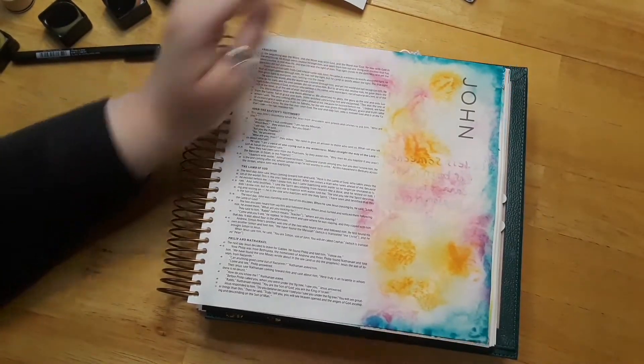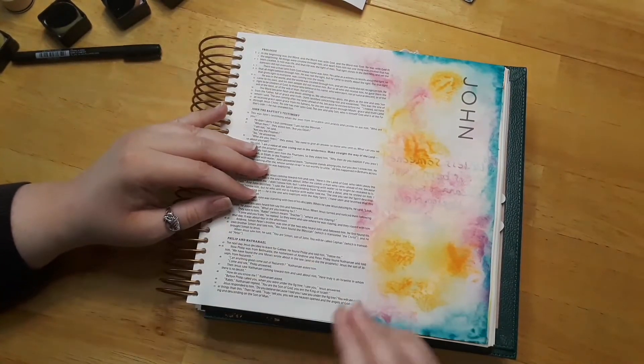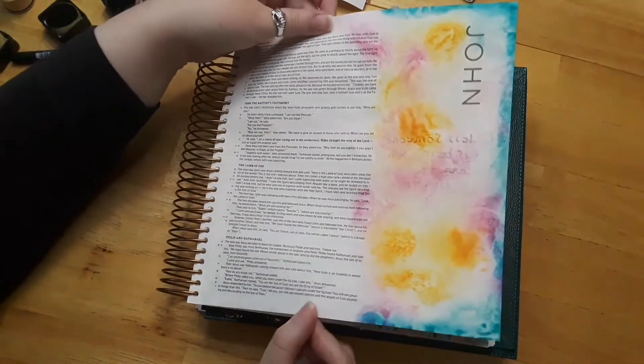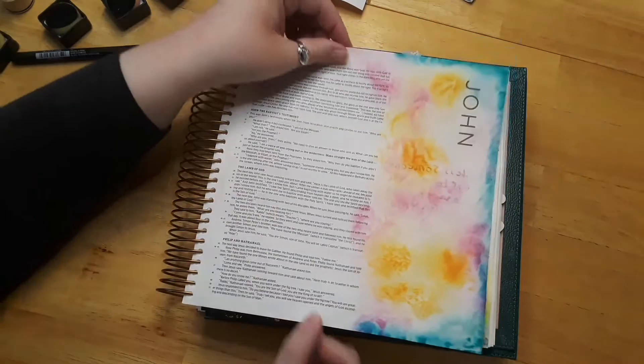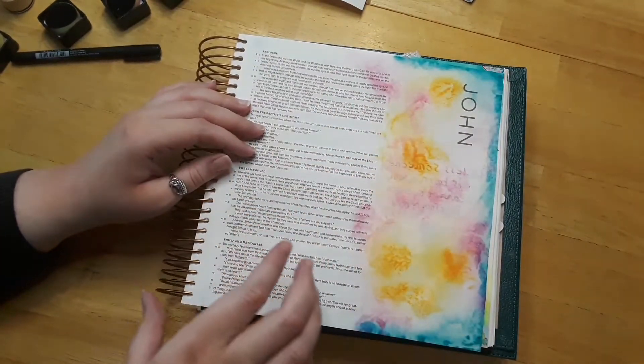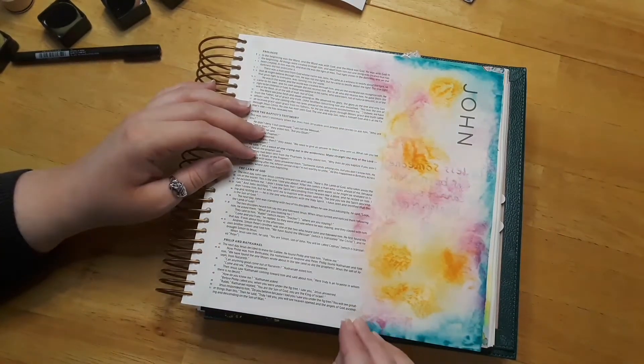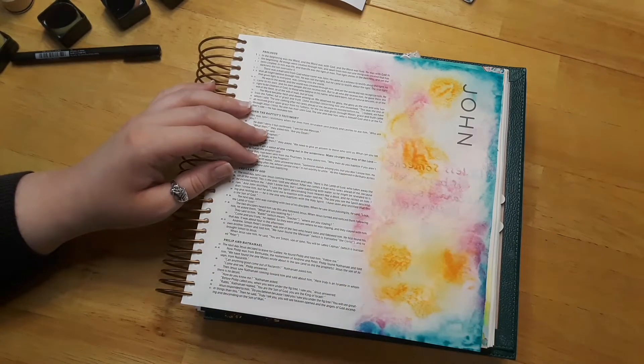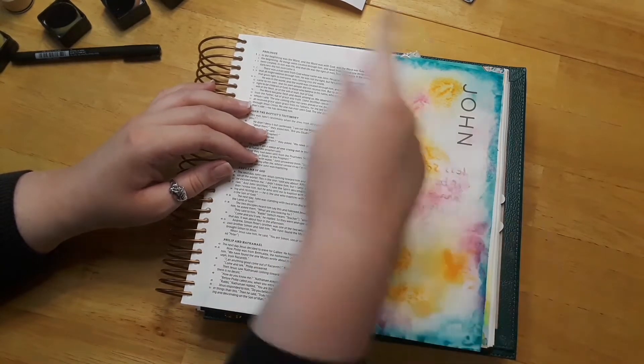Okay, so the distress ink is done. I'm glad I did the blue last because I think the blue just around the edges makes it more fun. Instead of mixing the blue all the way around, I feel like it worked better with just the blue around the edges.